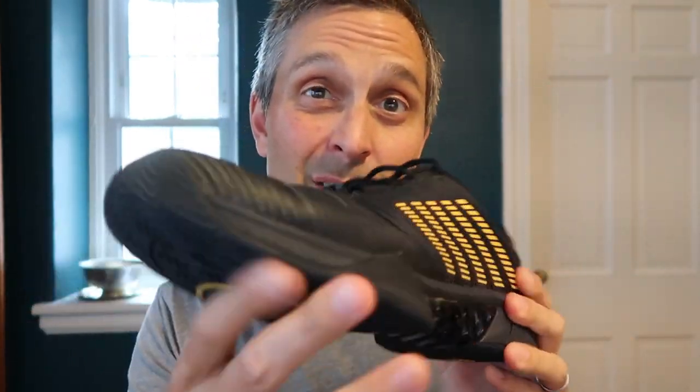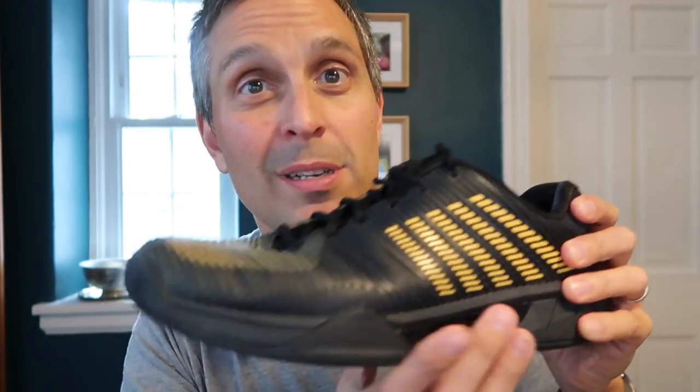These fit me at my normal size — I didn't have to go up or down. They have decent width to them, although I don't have a wide foot. That's not to say that they're extra wide, but they felt comfy and not pinched at any place in the shoe.